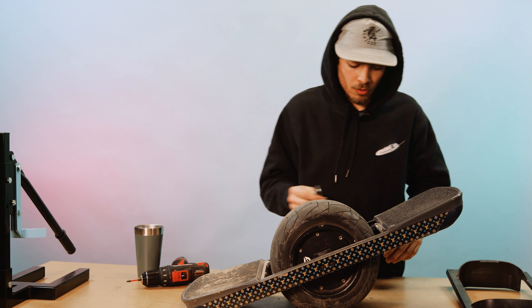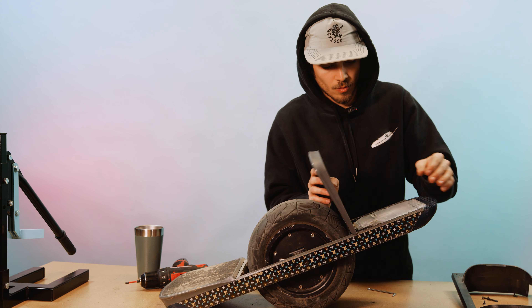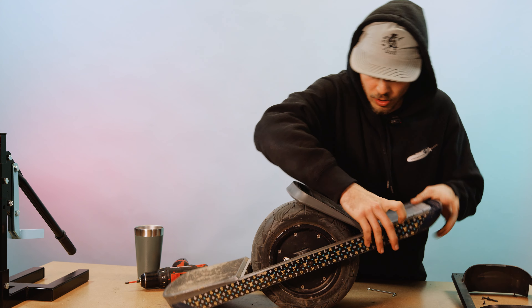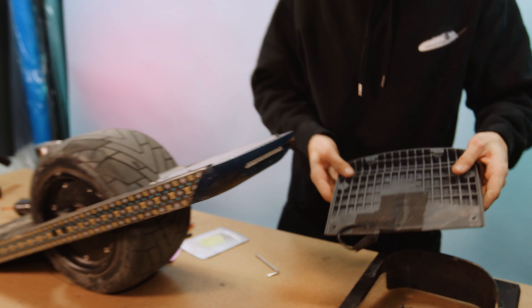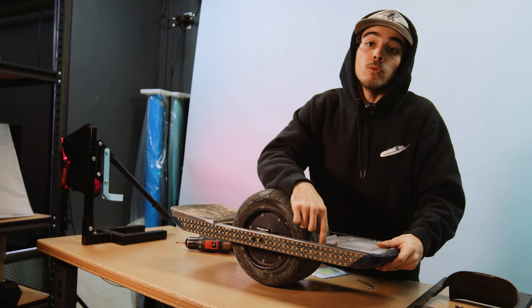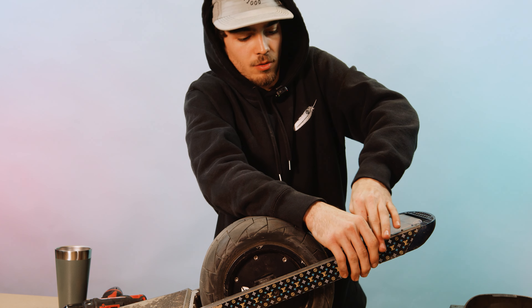Then the next thing you're going to want to do is take off the front foot pad. These screws go into your front foot pad — unscrew counterclockwise. Then we've got access to the motor cable as well, right here. We're going to take that motor cable and get that unscrewed.